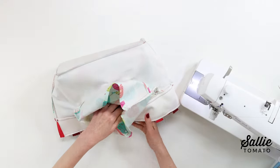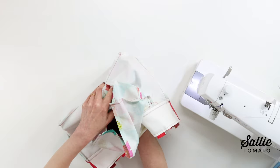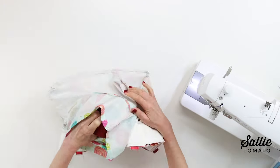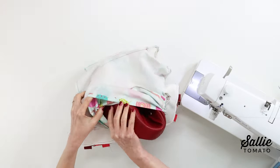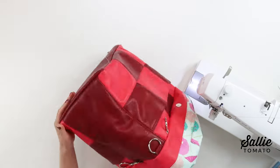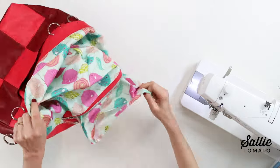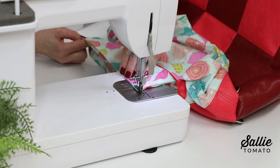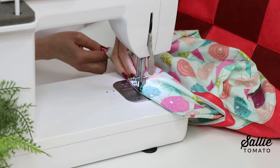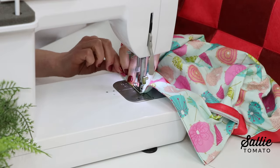Turn the bag right side out by gently pushing the fabric through the bottom unsewn edge of the zipper pocket. It'll take a little bit, so take your time. Then top stitch the turning opening — that's the bottom edge of the pocket — closed, and stitch close to the fold edges.